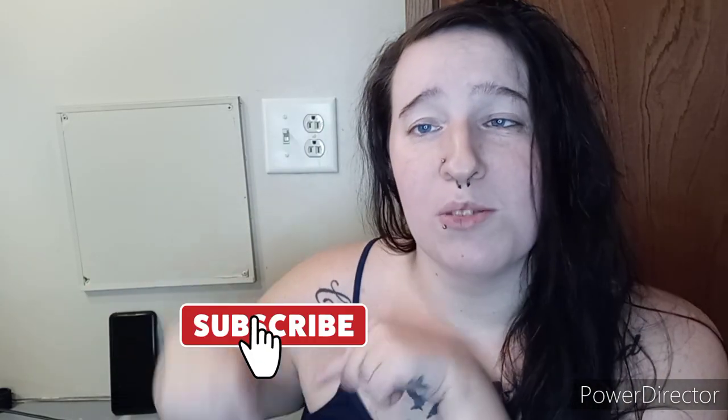But before we get started, go down and hit that little red subscribe button, turn on the bell to be notified when I upload, and let's jump on in.